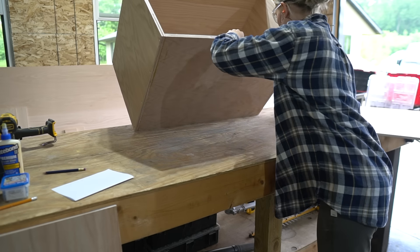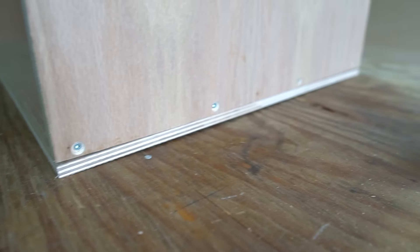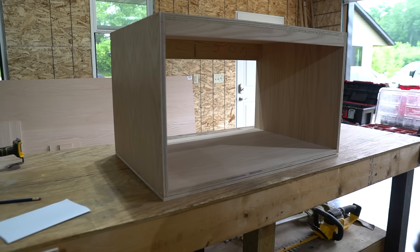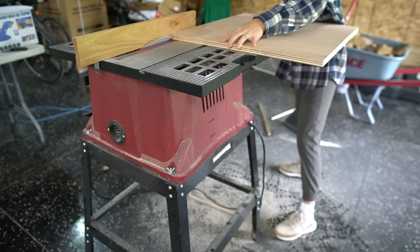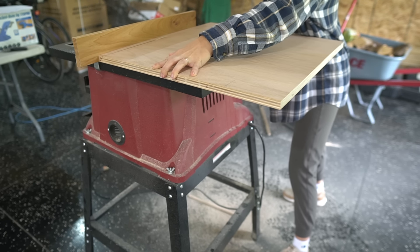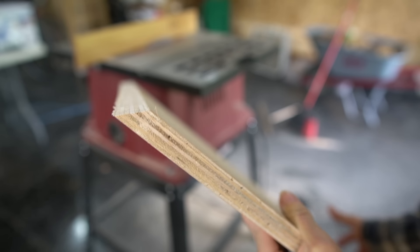Now that the inside of the vanity is assembled, I can work on the outside box. For the bottom, I used 1/2 inch plywood, then for the sides and top, I used 3/4 inch plywood. I would have used 3/4 inch plywood for the bottom as well, but then I would have had to buy an extra sheet. So this 1/2 inch will work just fine. I wanted to double up the plywood to give the vanity some added strength and to make it look a little bit bulkier. I just straight cut the bottom 1/2 inch plywood and then for the side 3/4 inch pieces, I used my table saw to miter a 45 degree angle at the top of the board. The bottom of the board will just be straight cut because you won't see those joints.